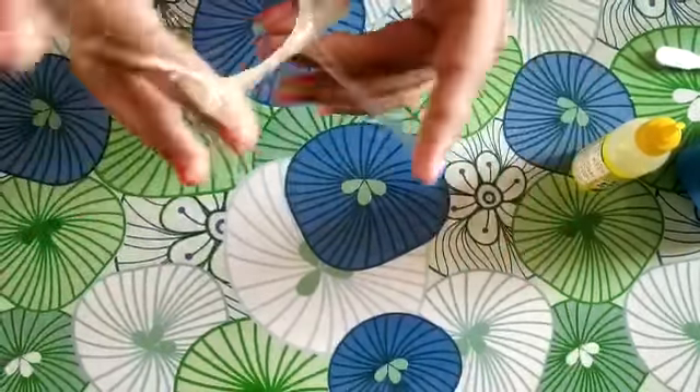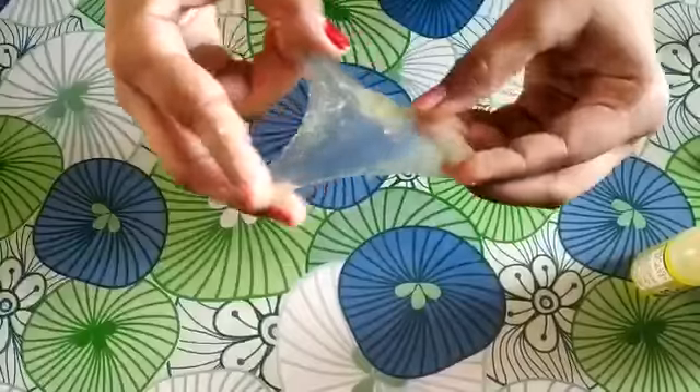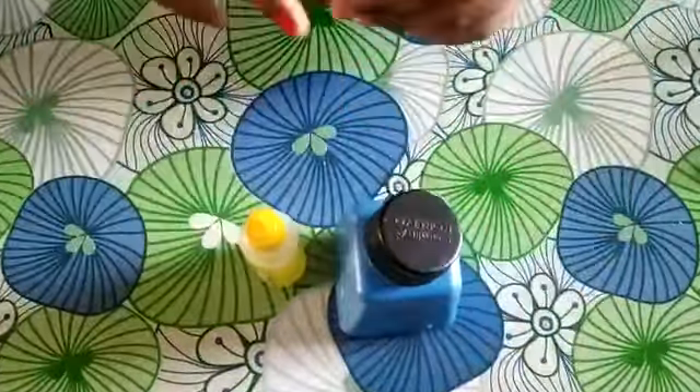Hi guys, welcome to my channel. It's Princey. You know what I'm playing with? It's slime. So come join me guys and I will show you how to make slime with fevy gum and cameron paste. So let's get started.